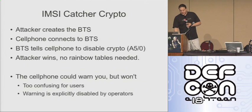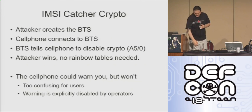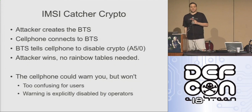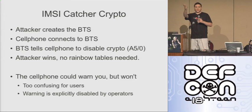Quick note about the crypto involved in IMSI catchers. If I'm the attacker and I create the base station, and you have a cell phone that connects to my base station, I just say disable crypto. I don't need to break crypto, I don't need any rainbow tables, I don't need any solid state hard drives for fast lookups — nothing. I just say turn off encryption. It's that simple.